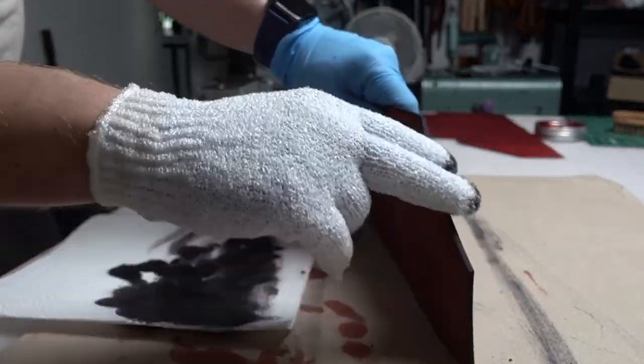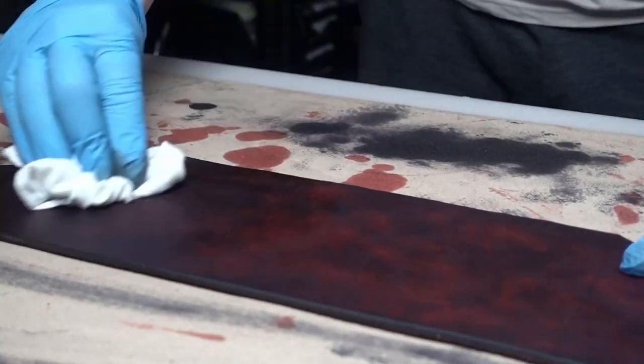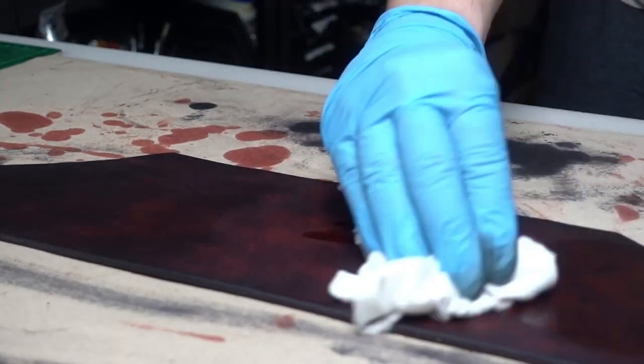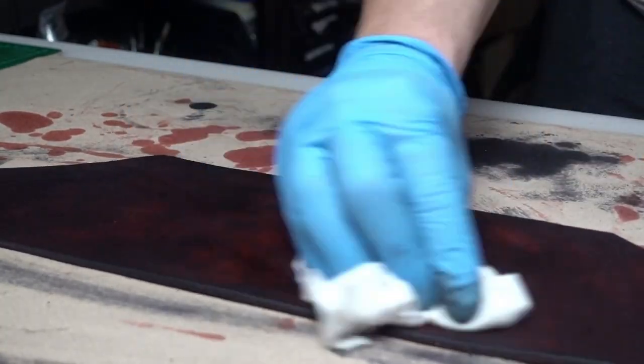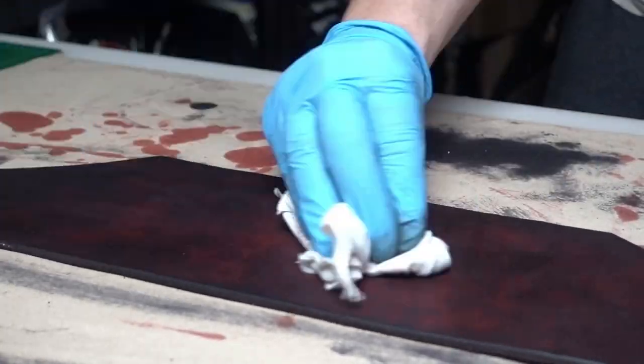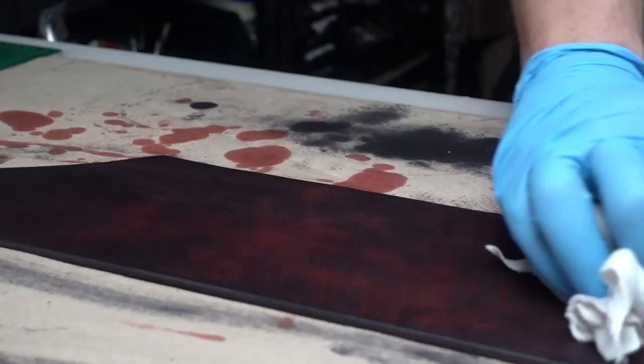It's time to smooth things out. We apply neatsfoot oil on top of the dye while it's still wet, then leave the leather to soak everything in. I usually leave the leather for about two to three hours before I apply the finish.